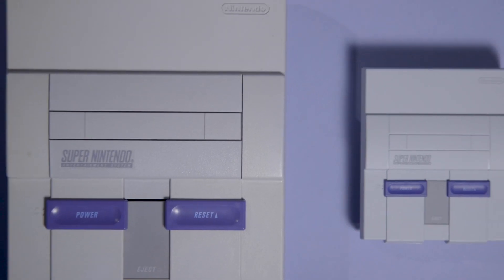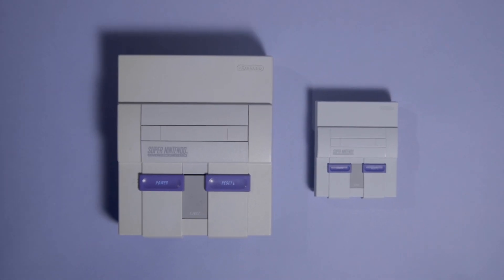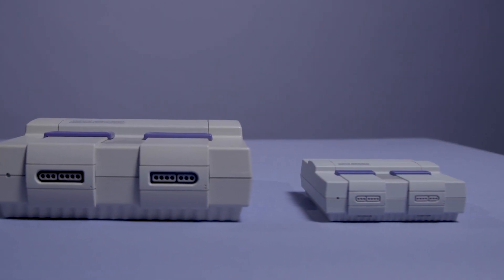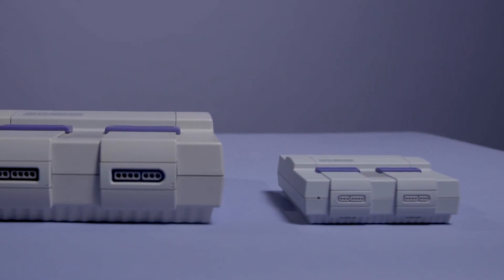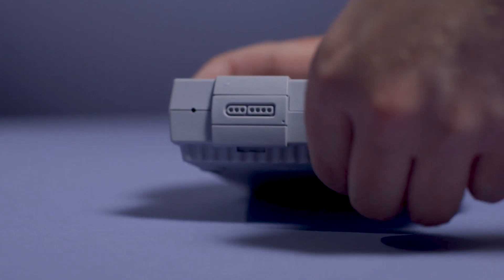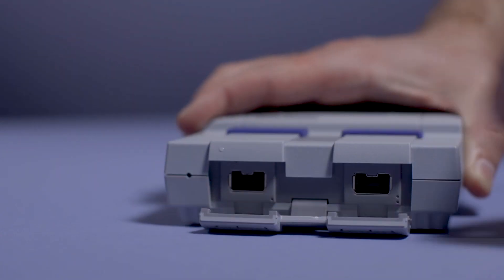First off, let's talk about the console itself. It's basically a tiny version of the original Super Nintendo. Most every detail is there, including things like the cartridge flap, even if it's just for show. You can charge it with micro-USB, and all it takes is an HDMI output for the TV. The front cover itself is actually a flap hiding the real controller inputs, which are the same as NES Classic.